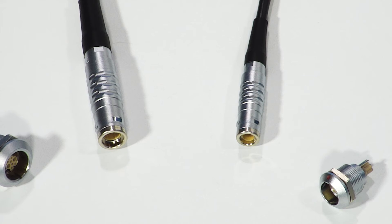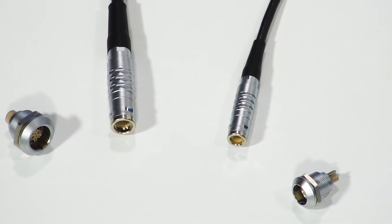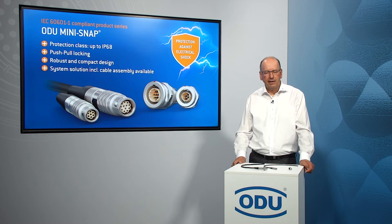I'd like to show you these today. Basically, why do you require IEC compliant connectors? As a medical device manufacturer who has to fulfill this requirement, you need to fulfill risk analysis and lengthy approval procedures. By selecting connectors from Odoo which already fulfill these requirements, you are able to shorten these lengthy approval procedures and save time and money.